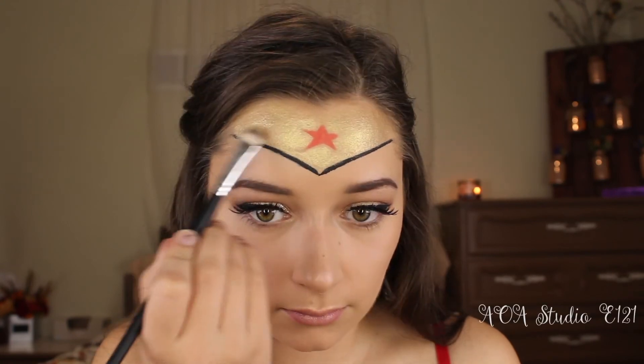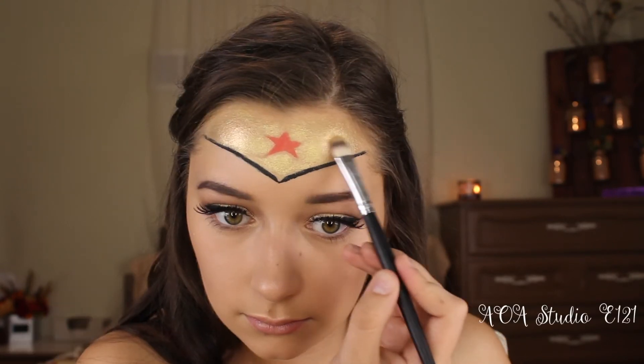Now to add some dimension, I'm just going to go back in with that Master Chrome and put that right towards the arches of my eyebrows to give my face some more dimension. You could leave it just like this, but I am going to add a little bit more. For the star, I want it to be glittery, so I'm going to go in with the NYX Glitter Glue, apply this to the star, and then go over it with a loose red pigment from Tattoo Junkies just to make it stand out a little bit more.